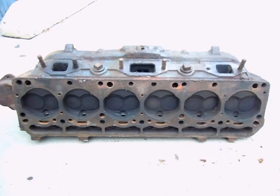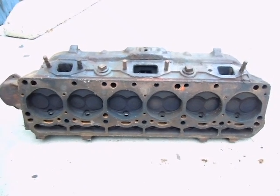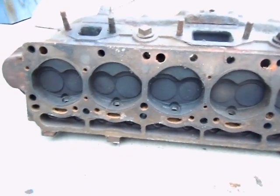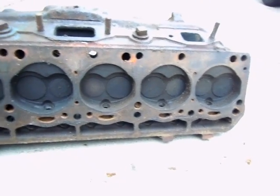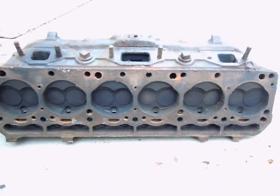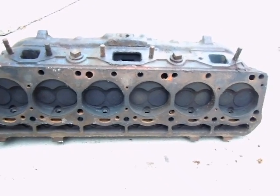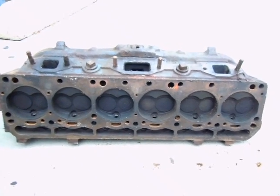I'll take this down to the machine shop and have them check it out, make sure it's not cracked, and maybe investigate putting some larger valves in — maybe something from a small block Chevy that has more common parts. A set of valves for this engine are pretty expensive — a couple hundred bucks for a set of valves and springs, as opposed to maybe $150-175 for a set of 12 valves from a small block.